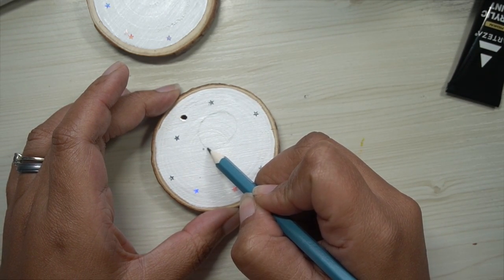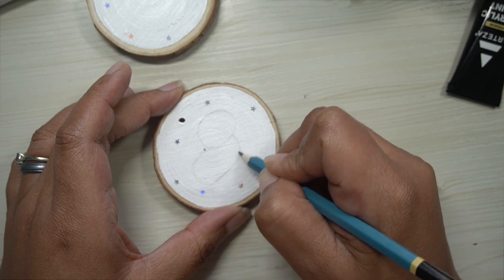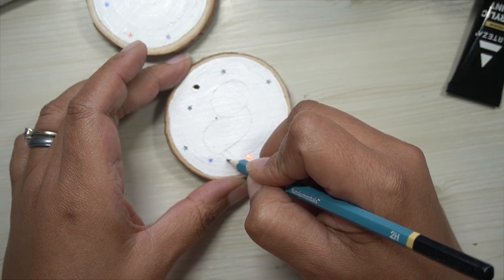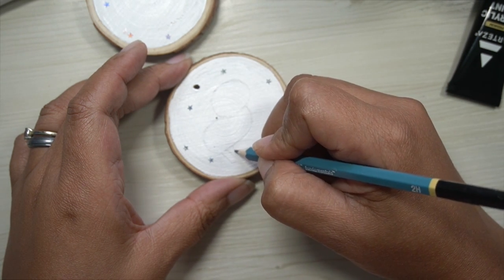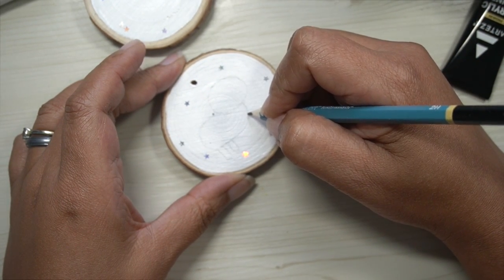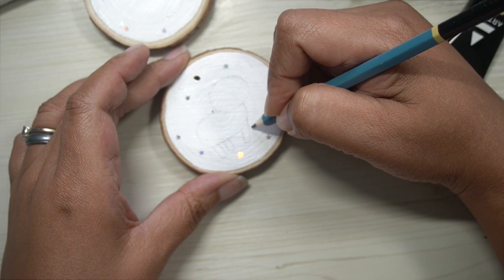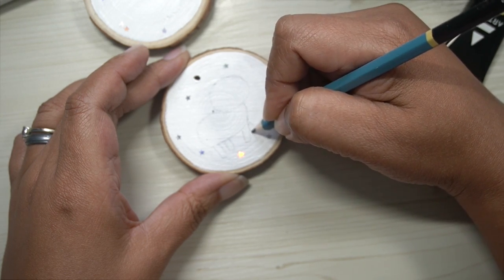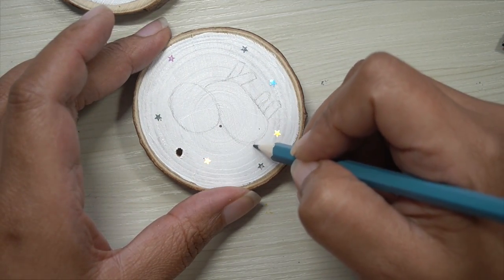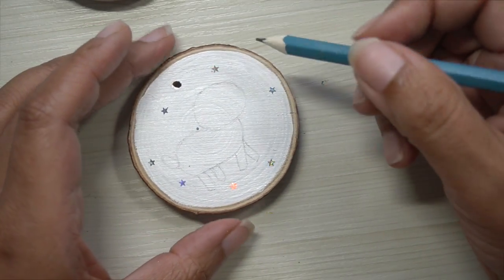For the body, it's going to be a longer oval. For the legs, they're going to be little rectangles — we're going to have our little rectangles and round them out at the bottom. Another little rectangle here, remember to round them out. We're going to have another rectangle coming off the front, and then another one right in the back. For the tail, it's another little oval. And then we will define them just a little bit more — that's what we're going to do right now.